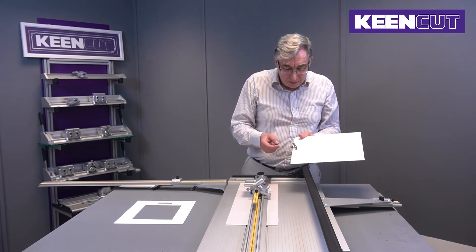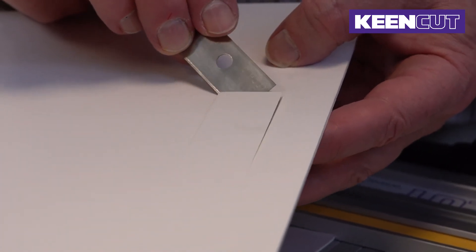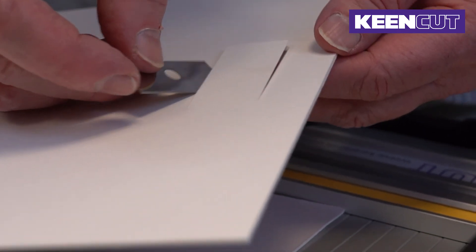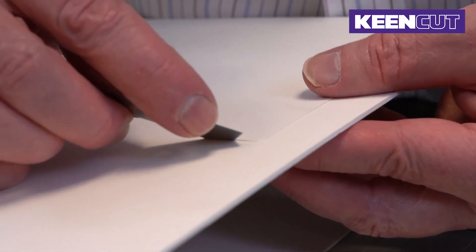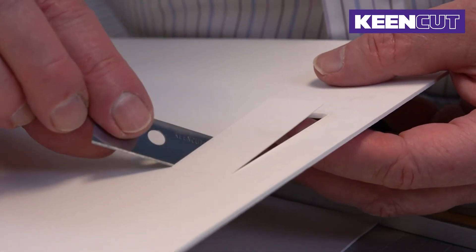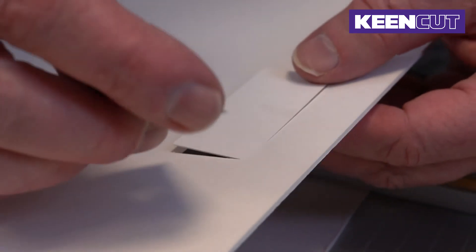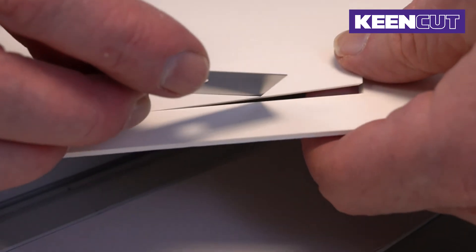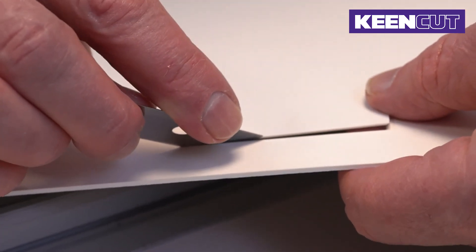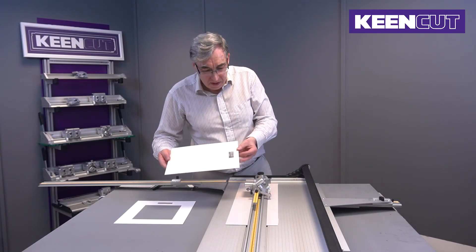If you just need to cut the last little bit, get a blade — you don't need any pressure. Just let the bevel take the angle and pull it into the corner. Then do the same and just go around the corners, pulling it gently into the corner. You don't need any pressure; let the bevel take the angle and just take it into the corner. There we go — and there's the title box cut.